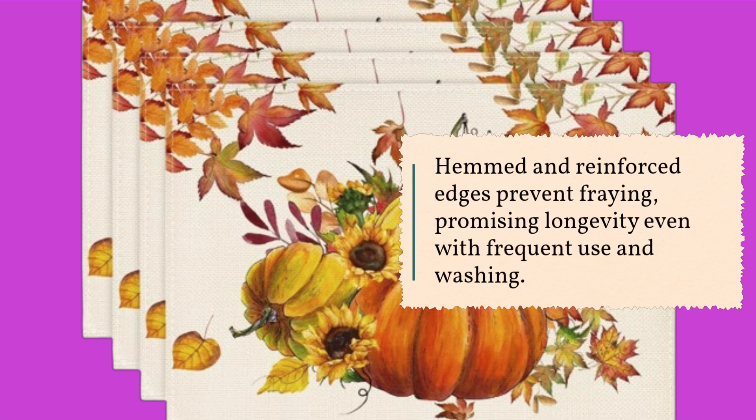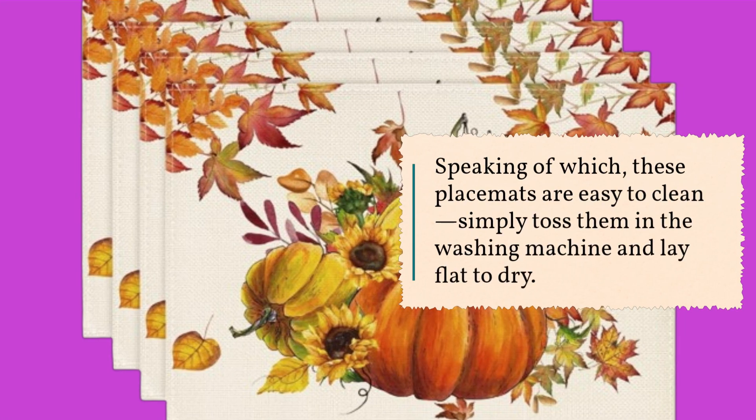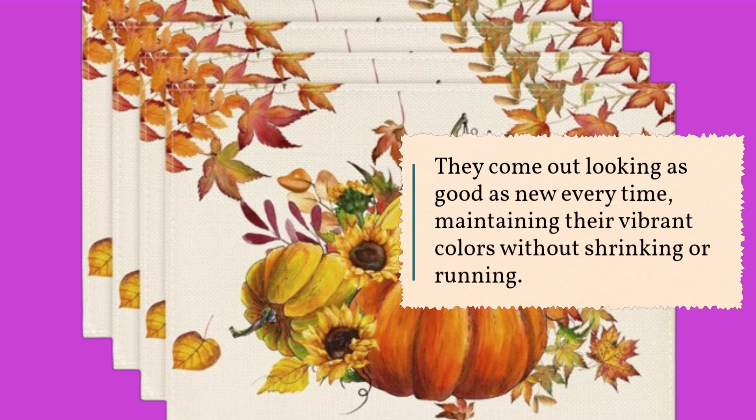Hemmed and reinforced edges prevent fraying, promising longevity even with frequent use and washing. These placemats are easy to clean — simply toss them in the washing machine and lay flat to dry. They come out looking as good as new every time, maintaining their vibrant colors without shrinking or running.